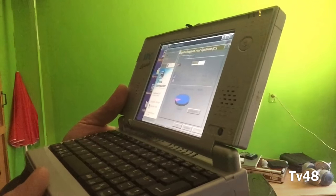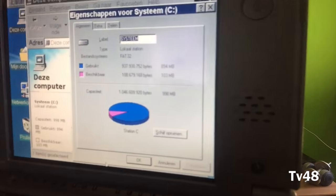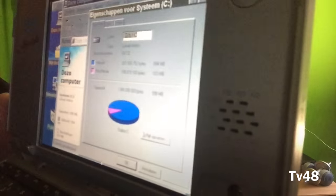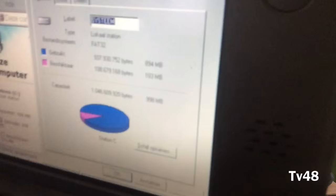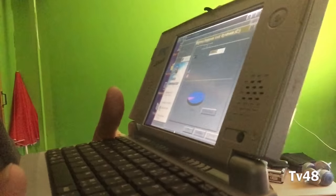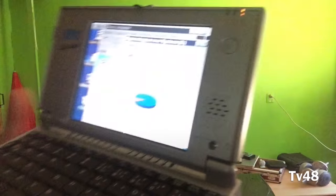This thing for that time had a drive of one gigabyte — just think about that, one gigabyte hard drive. Fantastic, wasn't it? And this thing runs Windows 98 and it can play music.